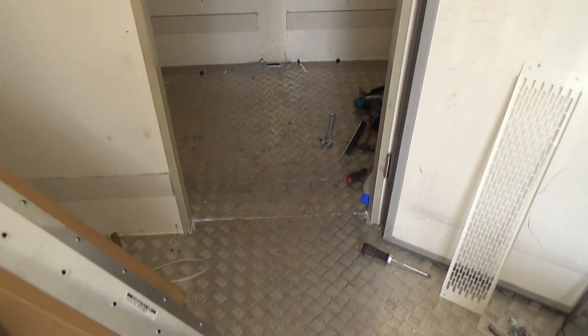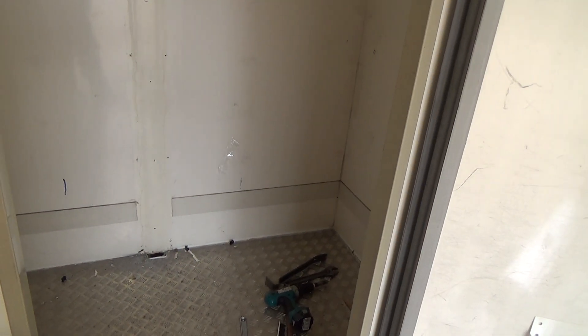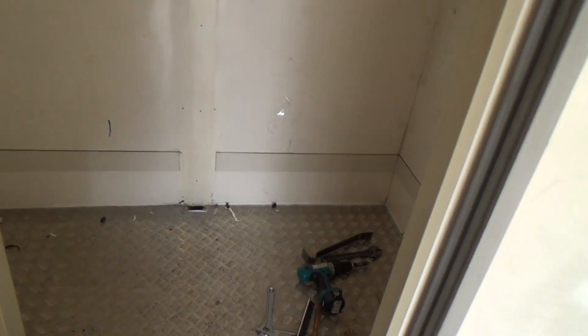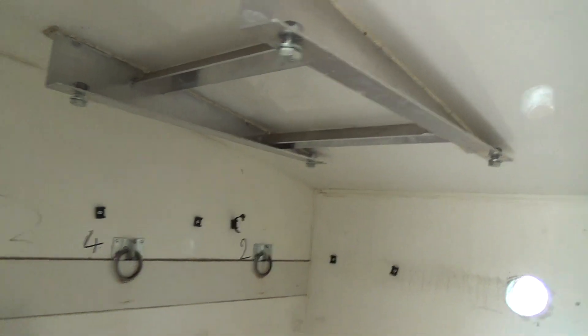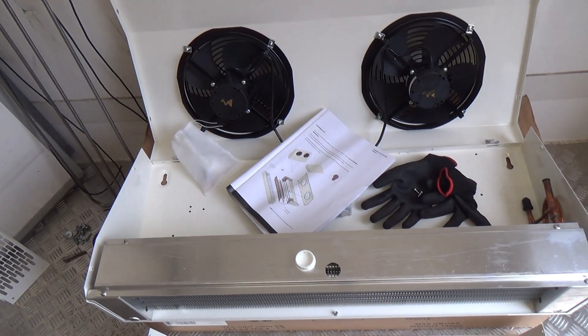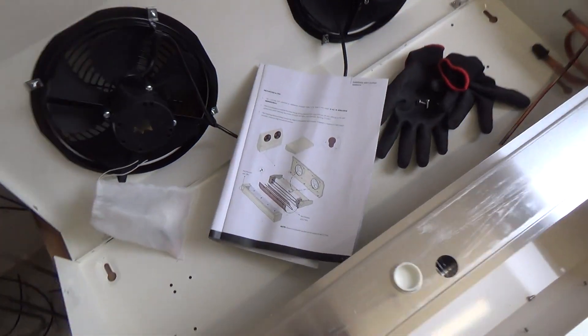I've got this old fridge body off a transit-sized van or sprinter, cut it off the chassis and it's going to sit on the floor. We took the carrier system out which wasn't coping — I think it's only designed to cool a little area here as a partition — but they want to chill the whole area. So I've got this Searle TEC cooler, sort of wedge-shaped one.